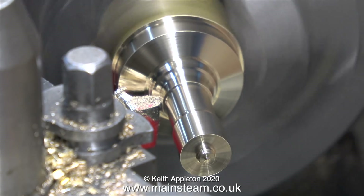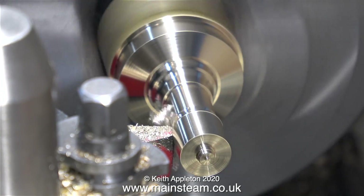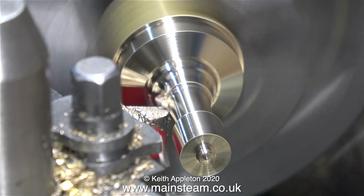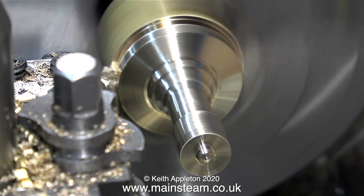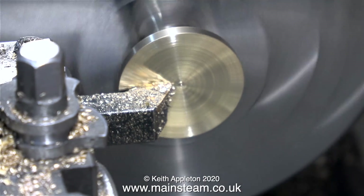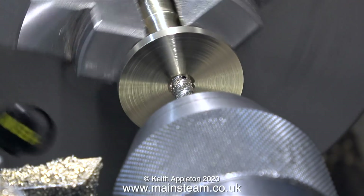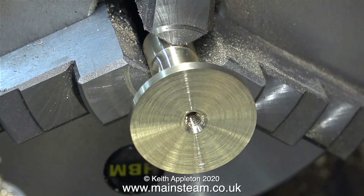That means once the component is parted off I can turn it round and fit it in the chuck, because I will need to machine the underside of the base, drill a tapping size hole in it for 2BA and thread it. At the moment I'm machining the centre of the column, so the column itself starts wide at the top, is narrow in the middle, gets wider at the bottom and then meets the base. After finishing that part of the job I fitted the parting tool and parted it off. I then turned the part round in the chuck, machined the base flat, centre drilled it, followed by drilling a 5/32 of an inch diameter hole which is tapping size for a 2BA thread. I threaded the hole in the base by hand - no automation. After finishing machining the base I loosely assembled the turret.